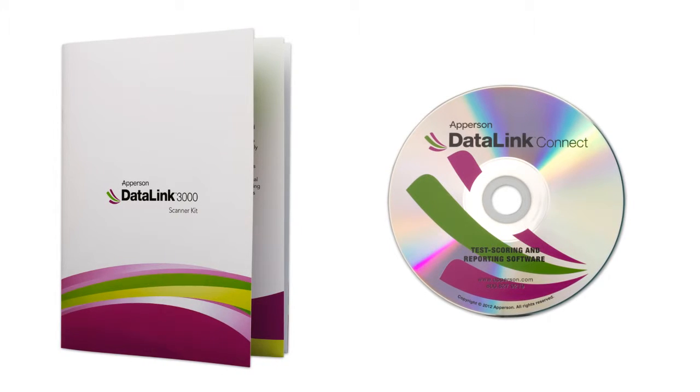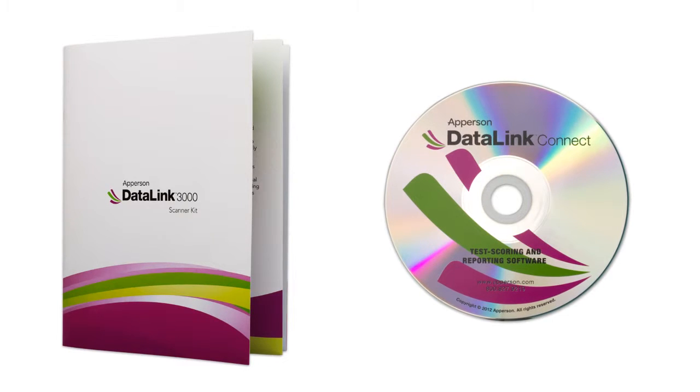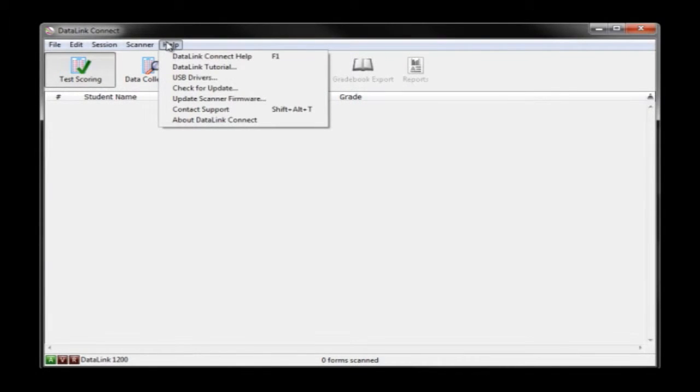For step-by-step instructions on how to install DataLink Connect, view our online tutorial on installing DataLink Connect. Once DataLink Connect is installed, you will need to install the USB drivers. To start the driver installation, open the DataLink Connect software, select Help, then USB Drivers.